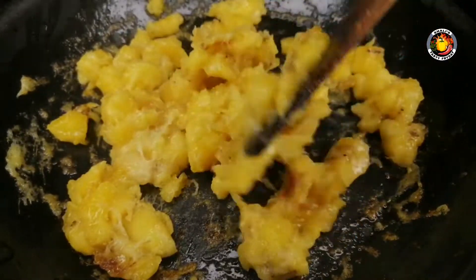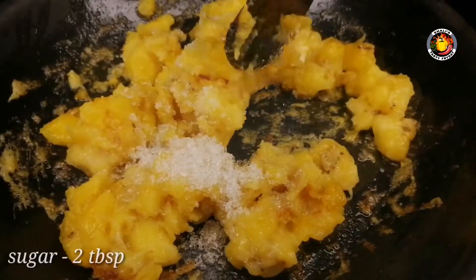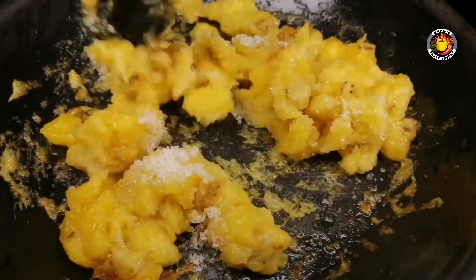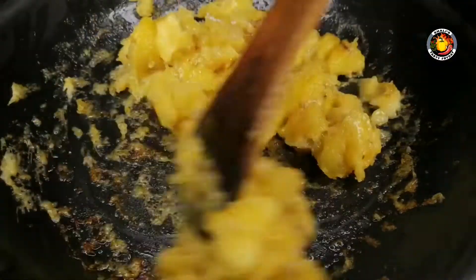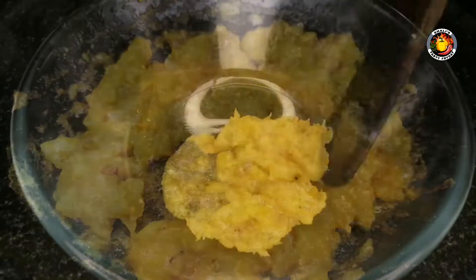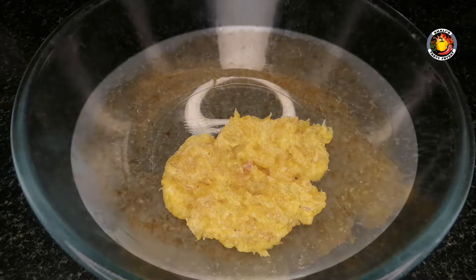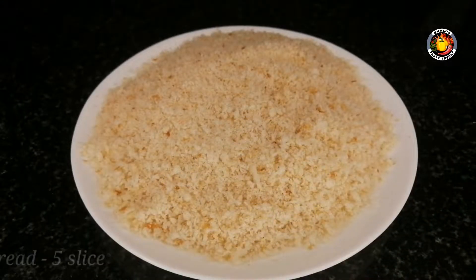Add 1 cup of flour, and add 2 tablespoons of flour, and add 1 cup of flour, and add a bowl.